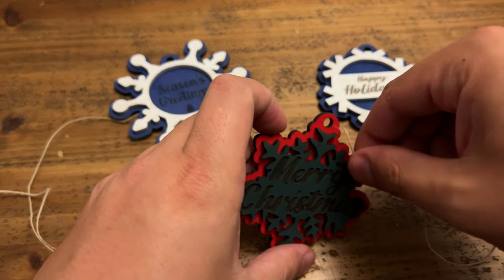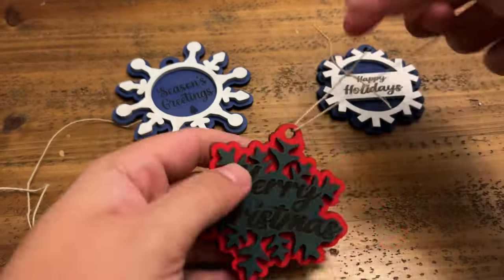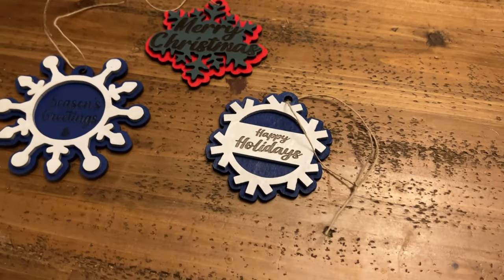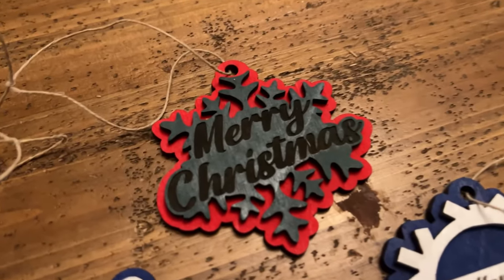Once you have your twine prepped, go ahead and lace it through that hole. Tie a knot at the top and make sure it's nice and secure. And then you have three ornaments that are ready to hang!